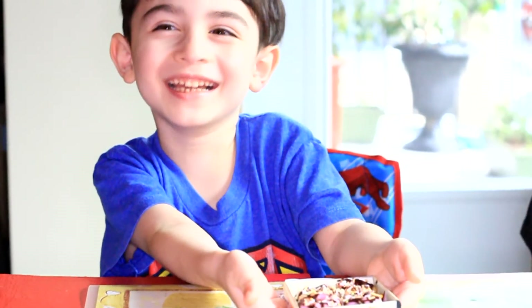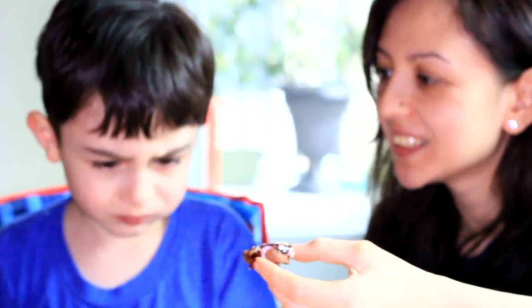There you have it. Now let's eat. Oh, pretty good. Pretty good? I like it.